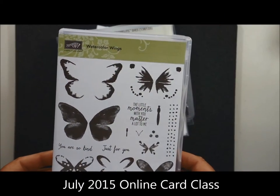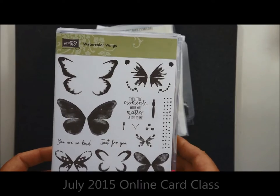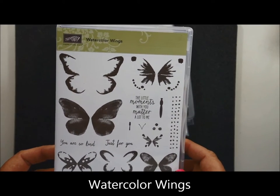Hello, stamping friends. I want to share with you what we are doing in July's online card class. First of all, we're going to be using this fun new stamp set that's called Watercolor Wings.